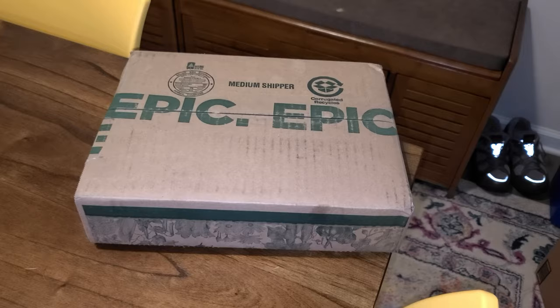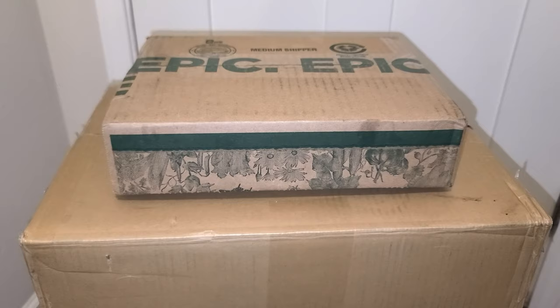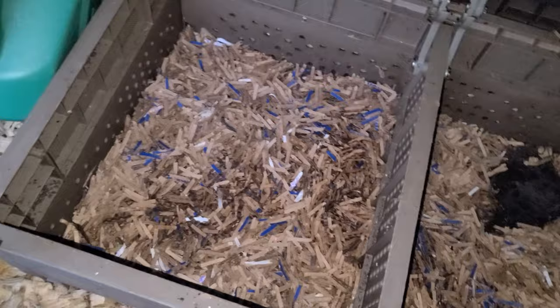If your house is anything like mine, there is always an unending supply of boxes. And while the big ones can be great to line garden beds, sometimes the small ones are just too difficult to fool with. So now I put them in the shredder and then I put them in the worm bin.